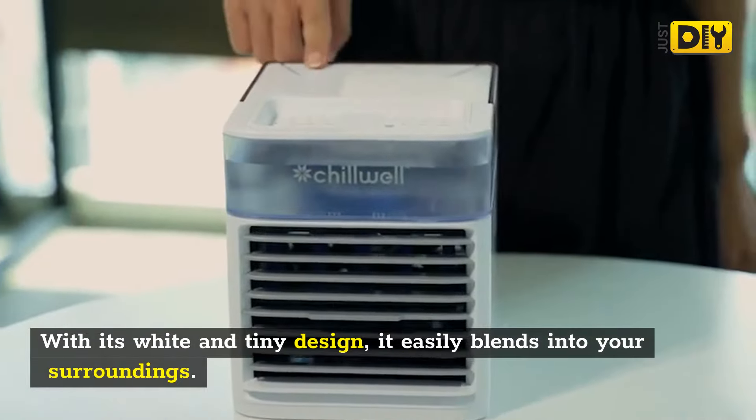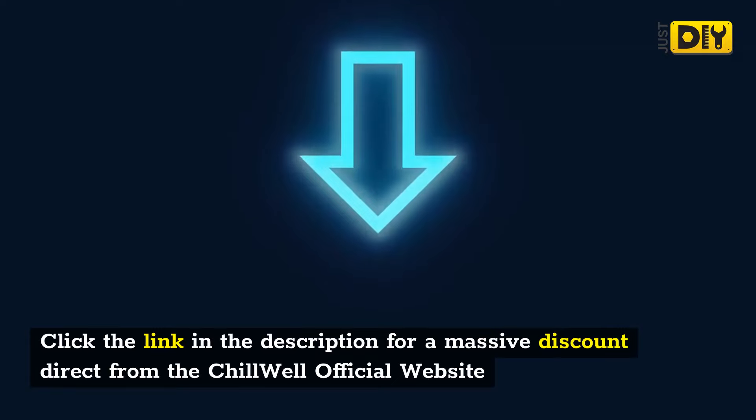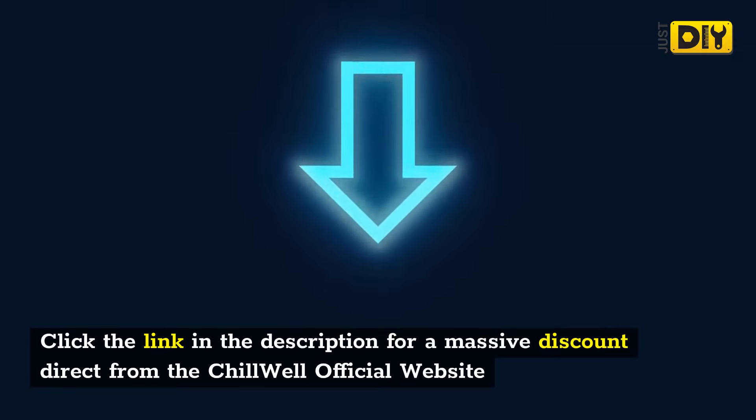The gadget is also designed in a visually appealing manner. With its wide and tiny design, it easily blends into your surroundings. Click the link in the description for a massive discount direct from the Chill Well official website.